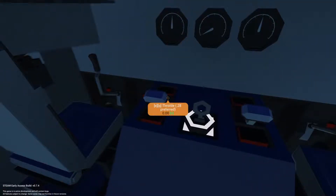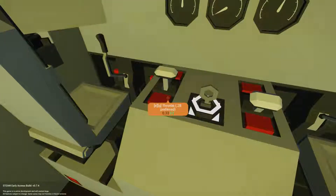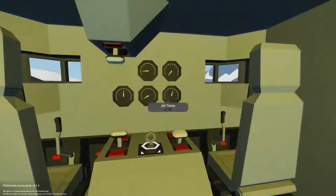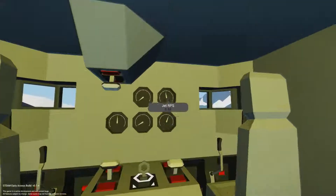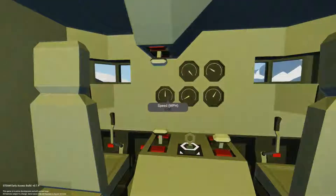For the start-up procedure, you want to turn on the compressor first. Then turn all the throttle up to the max, and reduce it to around 30 or 40 so you don't overheat the engines and blow them up. You could go faster, which would give you a max speed of around 500 miles per hour.